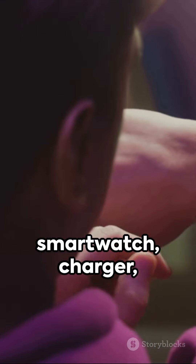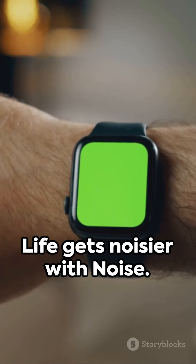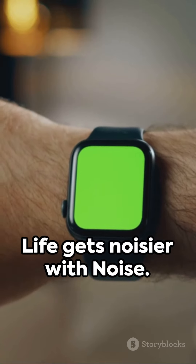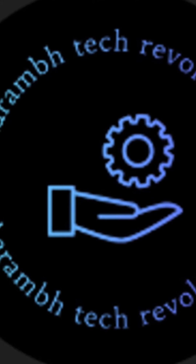Please note the smartwatch charger, warranty card, user manual, and toolkit come included in the box. Life gets noisier with Noise — the link is in the description. Buy it from there to make your hand feel good.